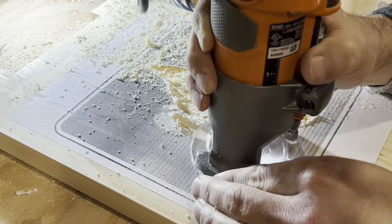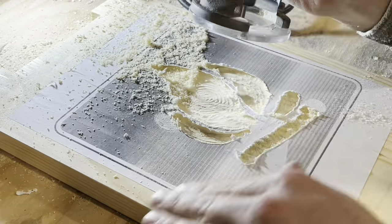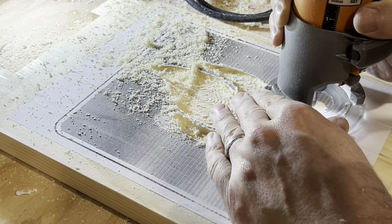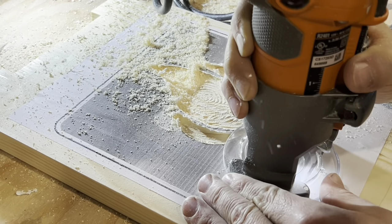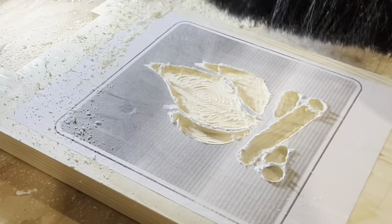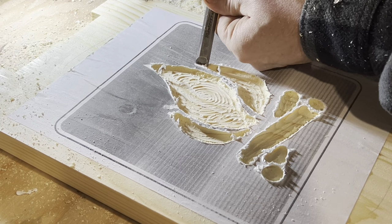It could be done easier with a CNC machine, but I think you might lose some of the handmade look. The router bit couldn't fit right out into the tips of the flame so I had to finish them up with a chisel.